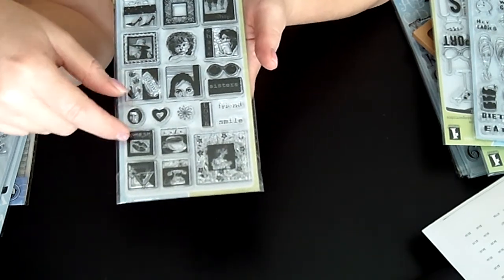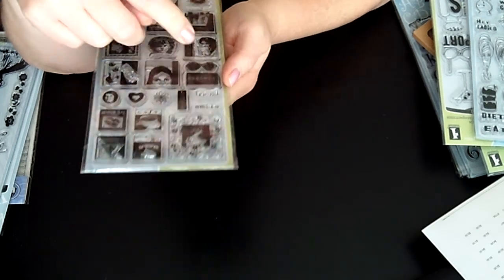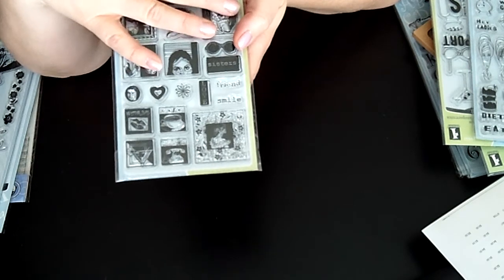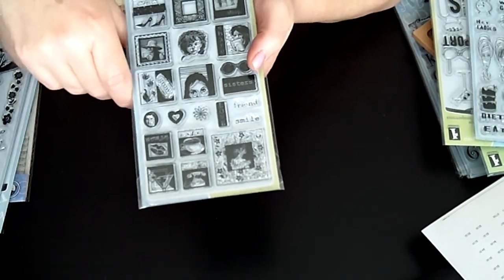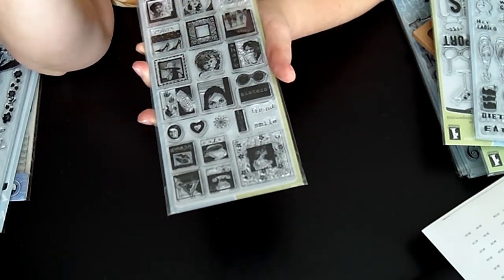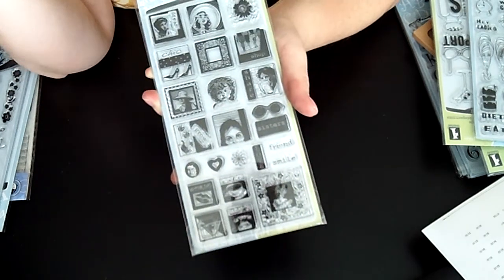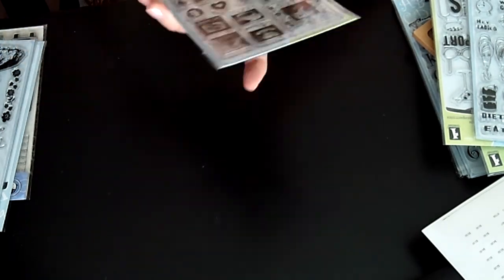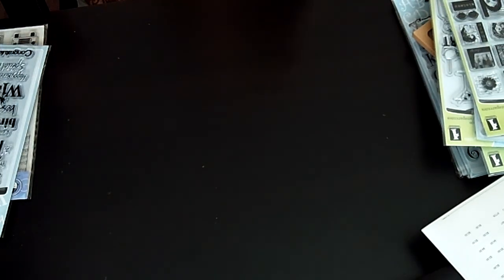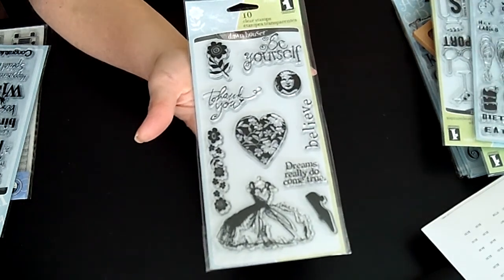Here's a cute one called Girl Stuff. If you have a square punch or just cut them out — here's one, it's just a bra and it says 'Sisters.' They're all different women and I got these because I'm starting to work with Copic markers more. These are just really pretty and dainty with lots of images to cut out — great on cards. This one looks like Shirley Temple, how cute is that!